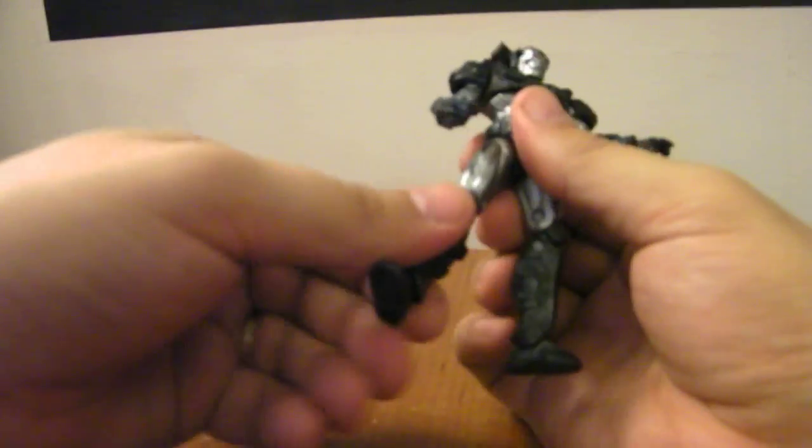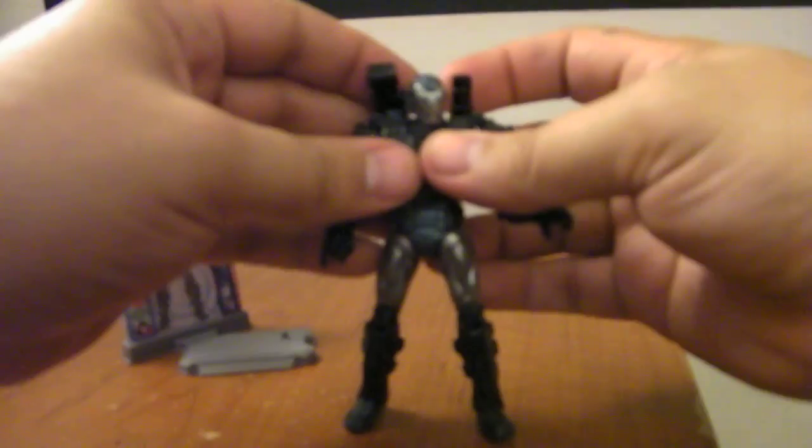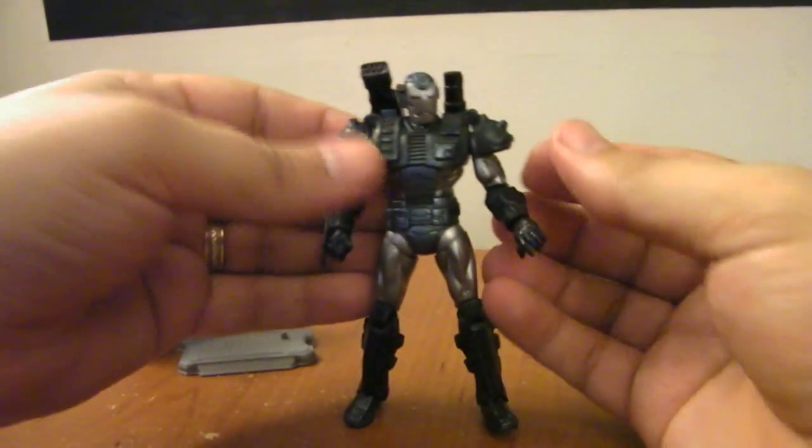He does have the double-hinged knees and the same hinged ankles. Overall, very cool, neat version of War Machine.